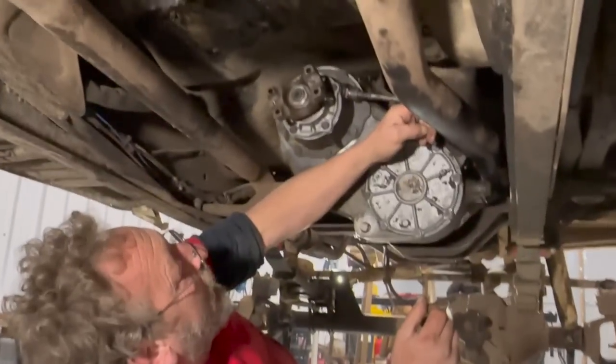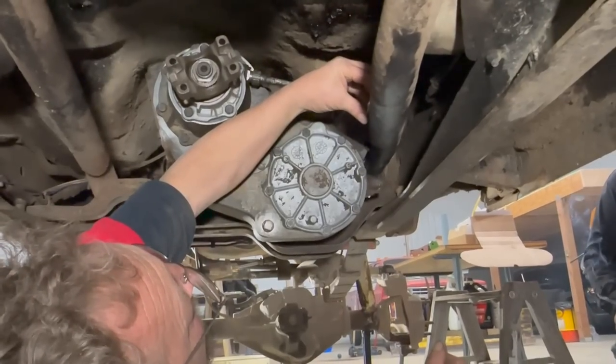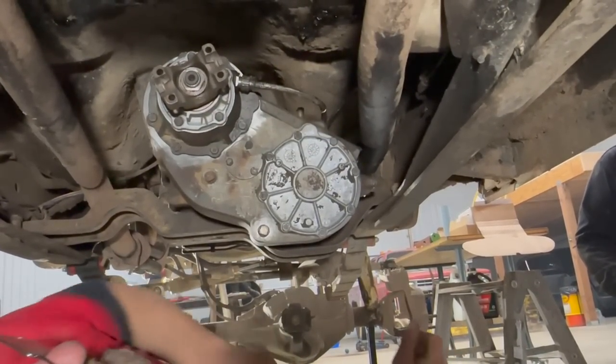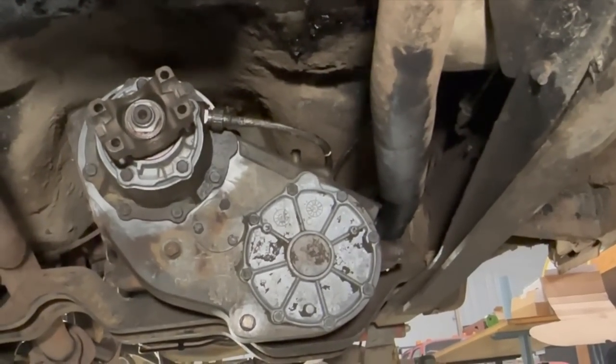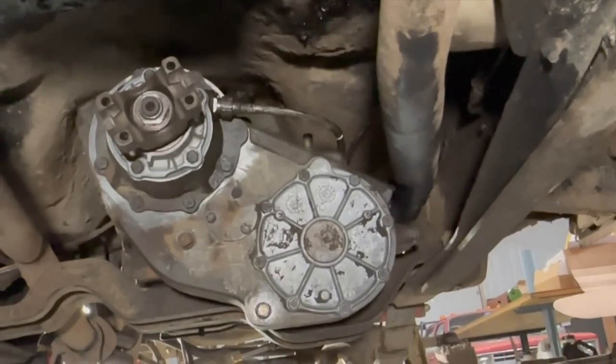We're going to drill a hole for an O2 sensor in our pipe here so we can clamp on a bung — that'll do for now until I make some real exhaust for this thing. It's going to be on for a while — the temporary becomes permanent.